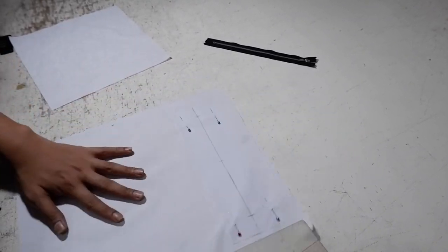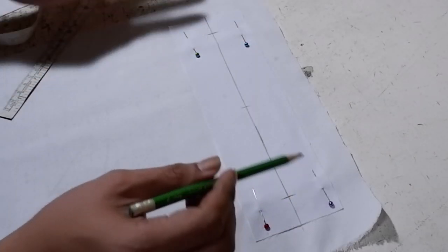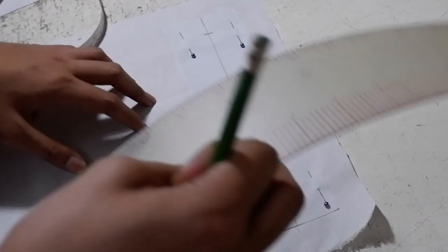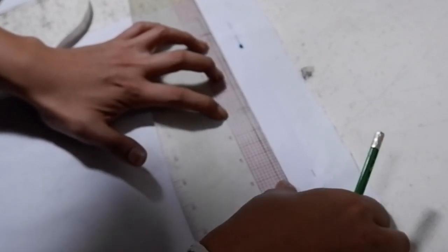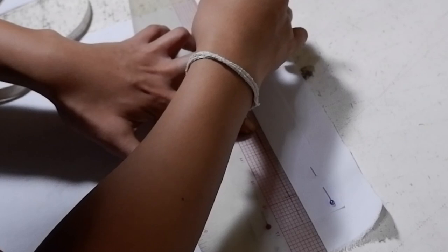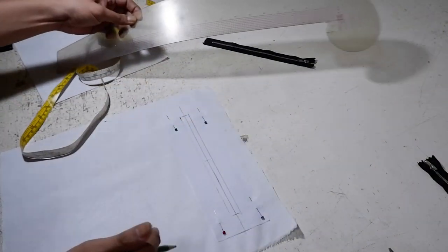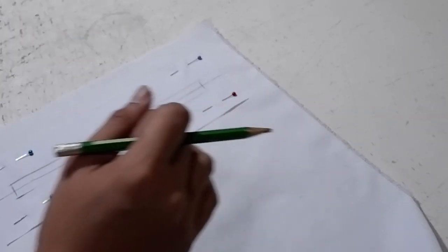The next thing is to measure from this point to this point, making sure it's 8 inches. Get your ruler and mark it, then draft two 4/8-inch horizontal lines — one at the top and one at the bottom. This creates the opening for your zipper.